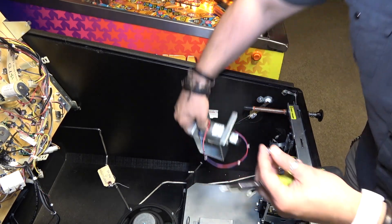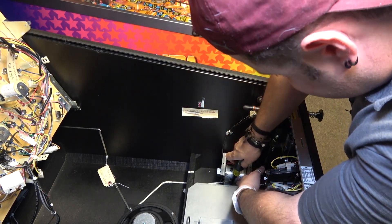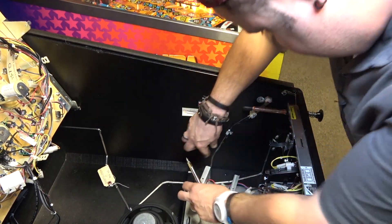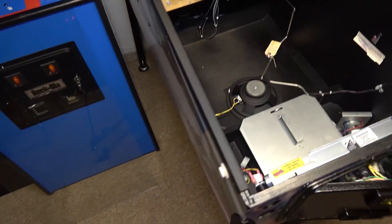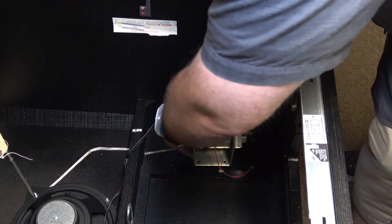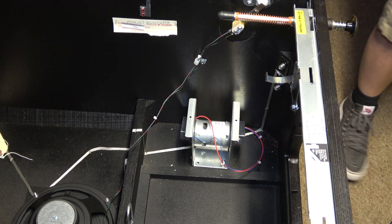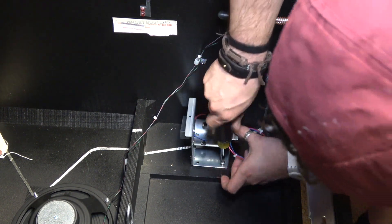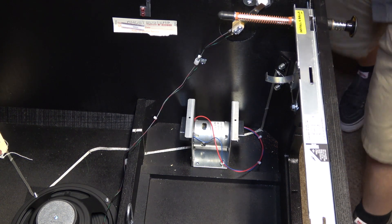I'm going to get these screws in and thread them through the T-nuts to get the motor mounted. It's kind of tight in here — maybe I should remove the coin bucket. Let's remove the coin bucket; it's going to give us a lot more room to work with. Now that I have the coin bucket out I can really get to this a lot easier. Let me get these started by hand — there's the first one — and make sure the thread is compatible with the T-nut.